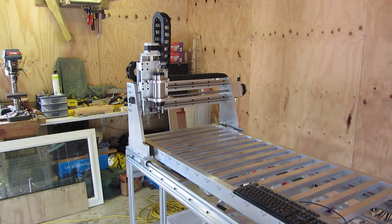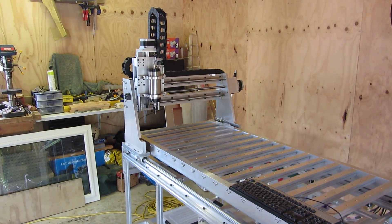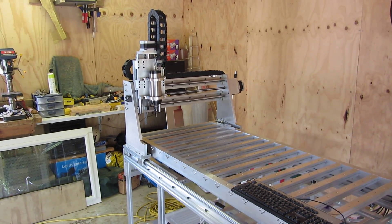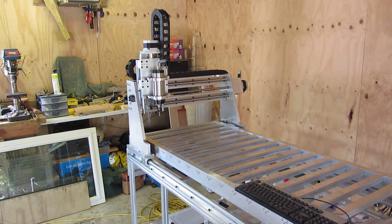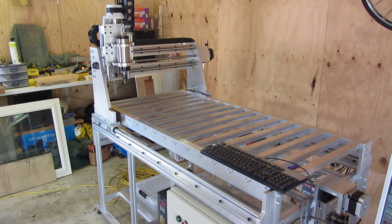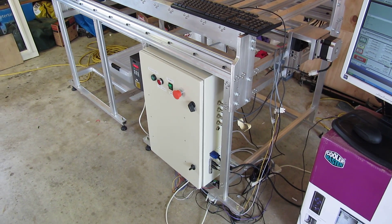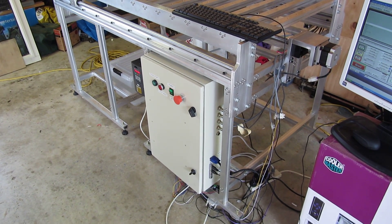Here's my machine that's almost finished. Still got a few electrical problems with the spindle tripping all the e-stops for some reason — not sure why. So here's the machine finished, the control cabinet. I've just got a temporary breakout board that I was testing with.